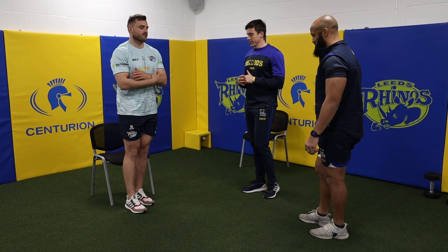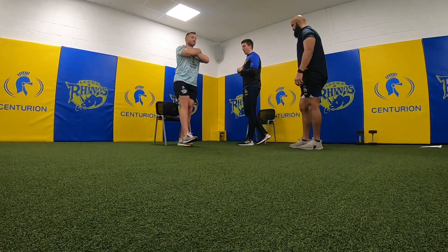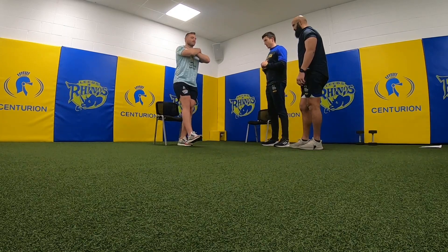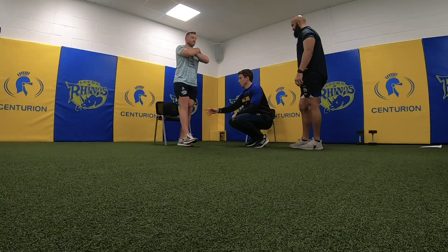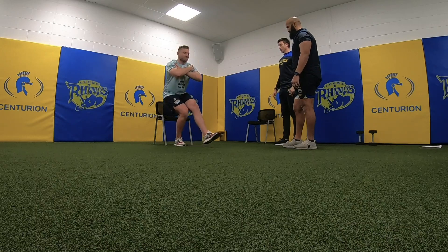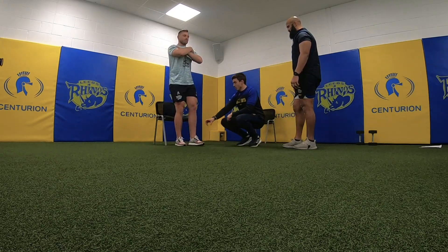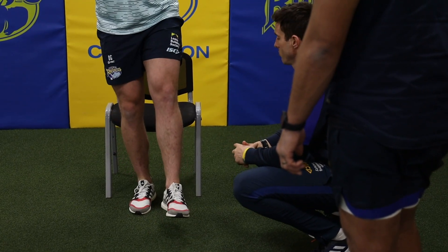Now we're going to step things up a notch — a single leg squat. Dan's using the bench this time. Arms across the chest, sitting down on the chair with all pressure going through one leg. Same concept applies with mid-foot pressure; what Dan's not going to do is allow that knee to collapse in — he wants to bring that knee outside of his toes. You can see even a high-powered athlete like Dan is starting to rotate and compensate. His ankle is also trying to stabilise the movement, which is a good thing and fits a running pattern. What you'll find is that one leg will be stronger than the other naturally.